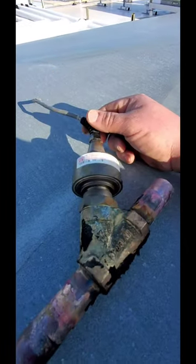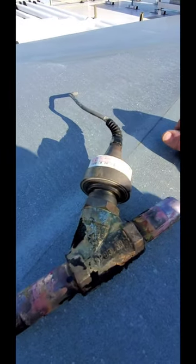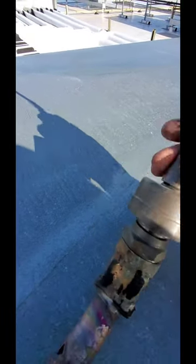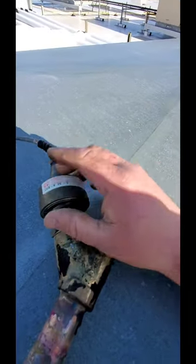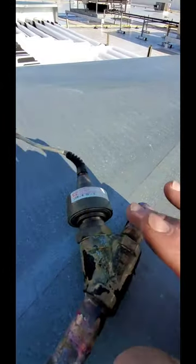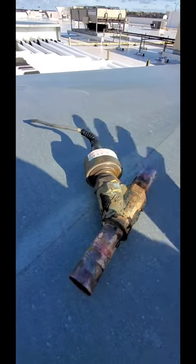If you ever get an over current alarm, it is never a spliced wire and it is never the board. What you want to do is — you see all this tarnish here on this valve — you've got to clean that up real good. You want to remove the valve so you can get it really, really clean. Then you want to pop her back in — problem solved.